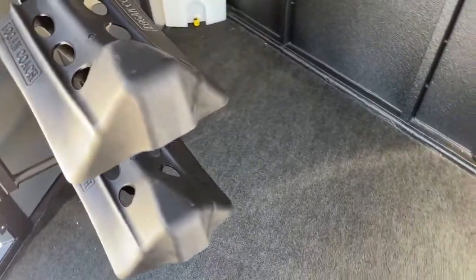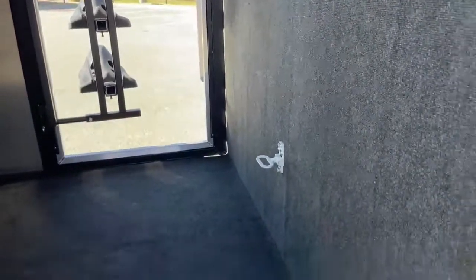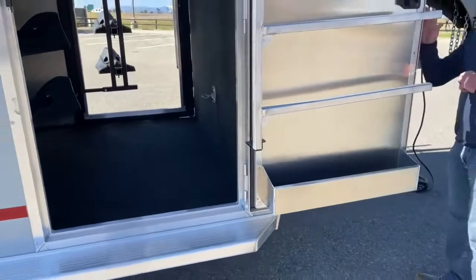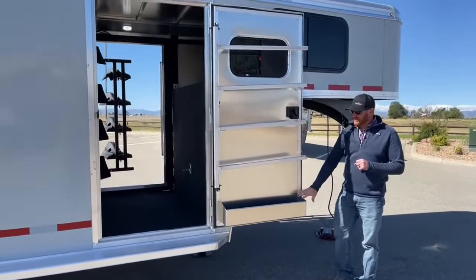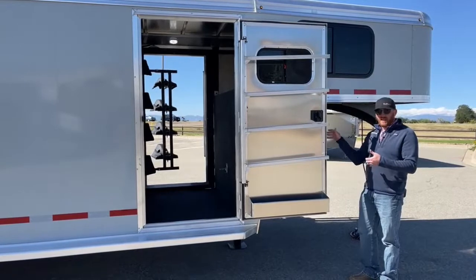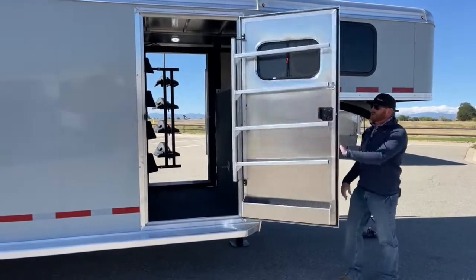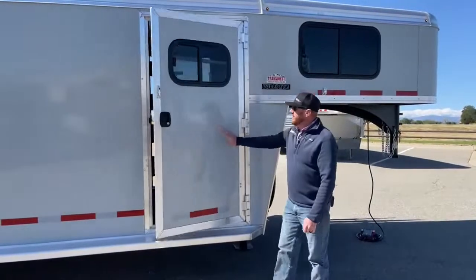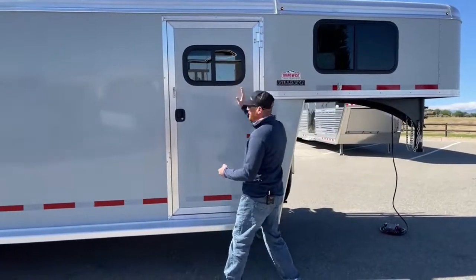It just gives you the ability to access saddles, bridles, and all your tack on either side of this trailer. On this Bullseye model we have a four-tier blanket pull rack and a brush tray on the door — one of these is standard. We've changed this tack room to have dual doors, so we've mirrored each side of the trailer to match that.